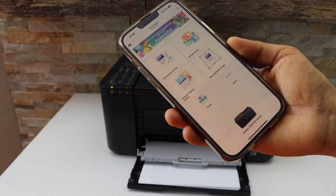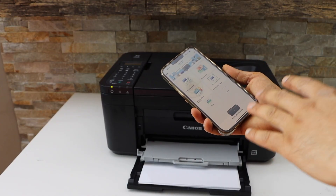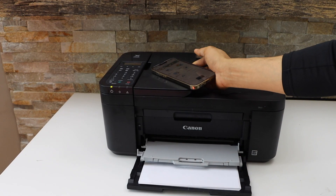We can see the printer is now connected and our printer series is shown. This is how you do the Wi-Fi Direct setup of this printer. Thanks for watching.